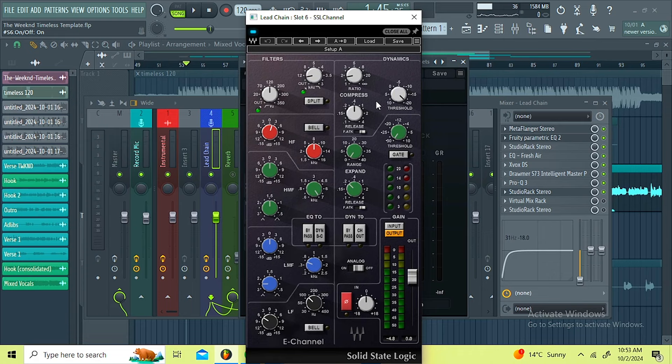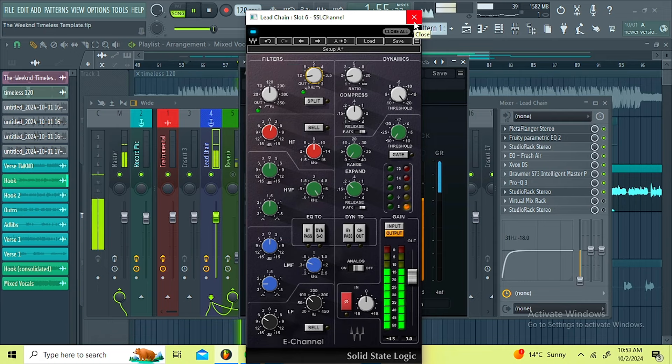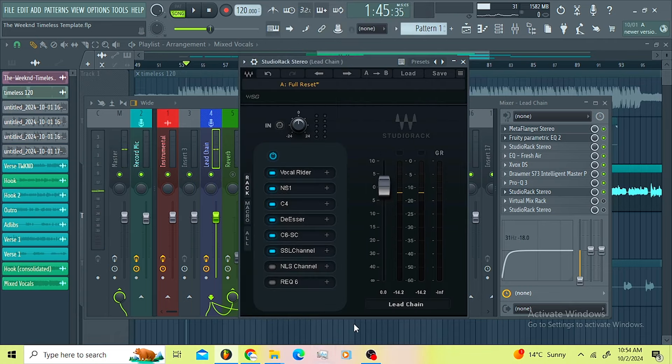On the SSL channel I'm just introducing some compression and rolling off 100 Hz up to minus 6 dB, boosting 8k 2 dB. Then I'm utilizing the legendary compressor move — the ratio is on 1.8. I rolled off the low end on the filters and rolled off the high end up to 14. This thing is just shining my vocals and bringing my vocals in your face.